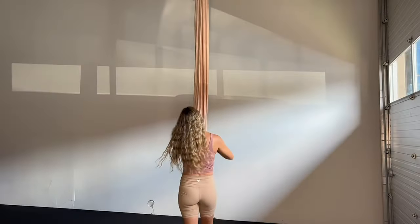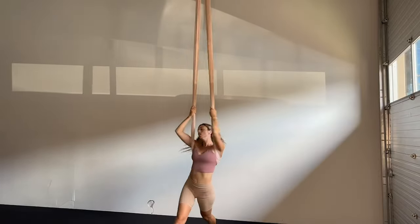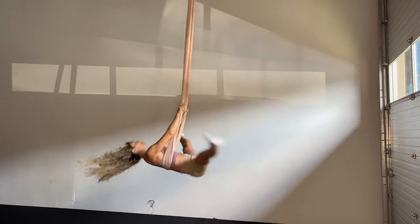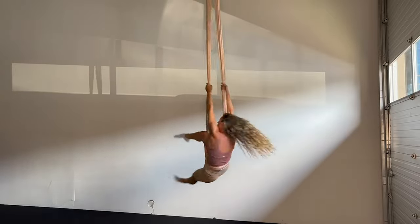Today's lesson is the candy roll in the aerial hammock. This is an adaptation of the candy roll version in aerial silks from a single footlock. Obviously we don't have a footlock here, so we're going to get into the hammock whatever way you please. We do want to end up in the seated position.